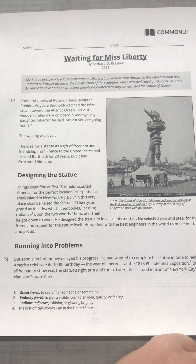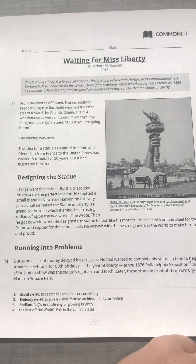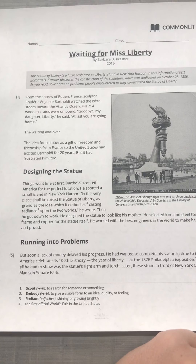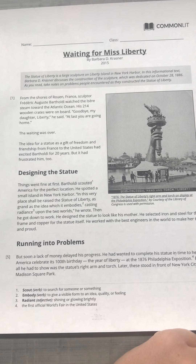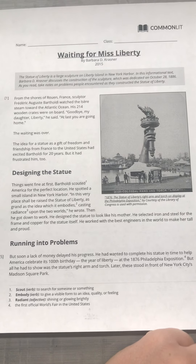From the shores of Rouen, France, sculptor Frédéric Auguste Bartholdi watched the Israël steam toward the Atlantic Ocean. His 214 wooden crates were on board. "Goodbye, my daughter Liberty," he said. "At last you are going home." The waiting was over. The idea for a statue as a gift of freedom and friendship from France to the United States had excited Bartholdi for 20 years, but it had frustrated him, too.